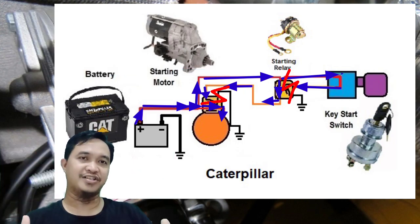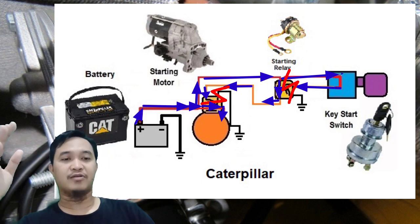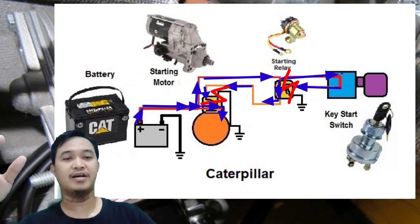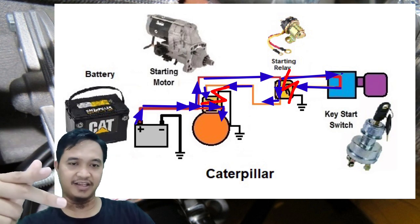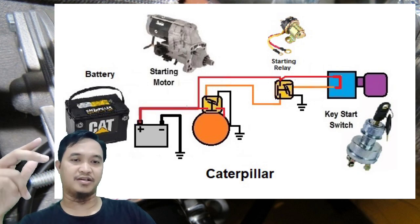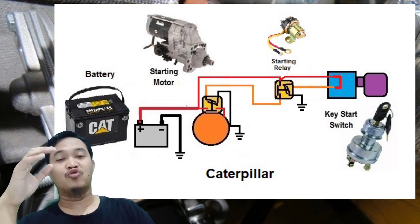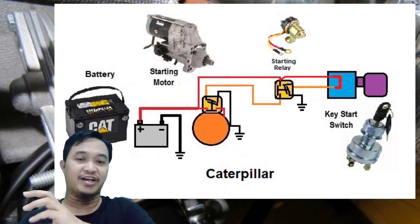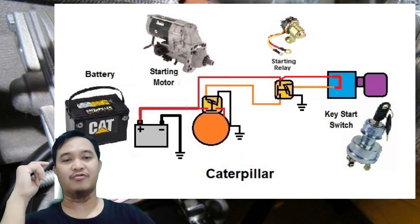Setelah engine sudah starting dan sudah running, maka kunci kontaknya diposisikan ke off lagi, maka kembalilah ke posisi awal. Relay-nya tidak energize lagi, menutup aliran power dari starting relay plus. Solenoid tidak mendapat power lagi untuk meng-energize coil-nya, sehingga pinion yang di starting motor itu kembali mundur ke posisi awal.